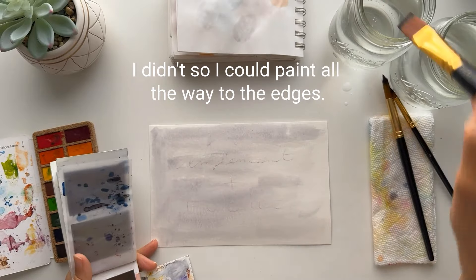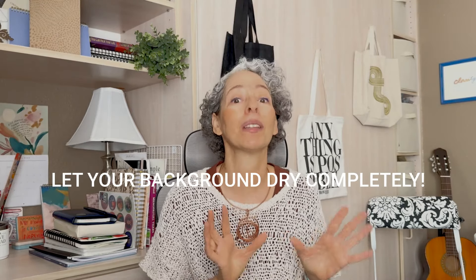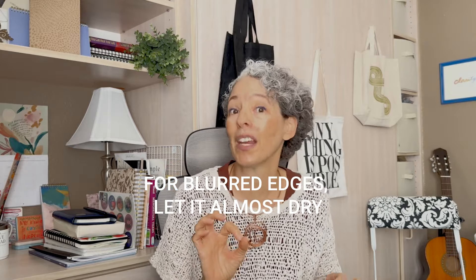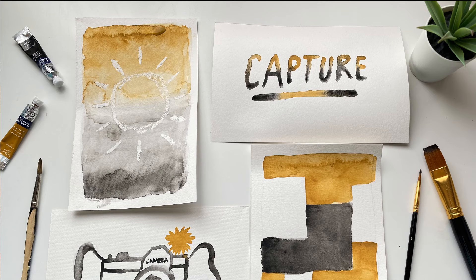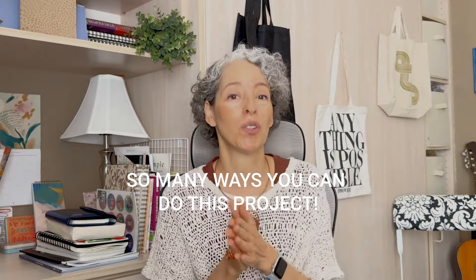Watercolor painting for me is like a kaleidoscope experience — no two paintings ever look the same, even if I paint the same thing 20 times. Once you're done painting your background, let it dry completely. This is really important; otherwise the lettering won't be as clear and sharp, unless you want a blurry lettering effect. In that case, let it almost dry before painting your letters. If it's almost dry but not quite, you'll get a nice blurry effect as the edges melt into the background. There are so many ways to do this project, so I encourage you to play with all the different options and test their limits.